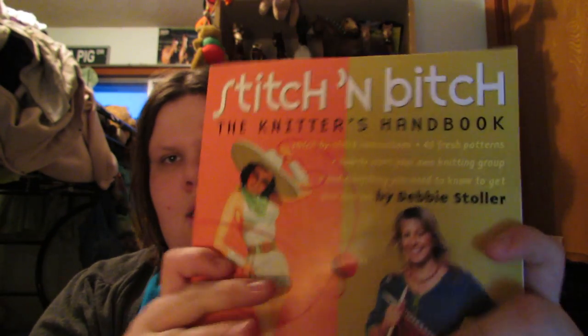Because we thought I had to do more body parts, she lent me a pair of seven-millimeter knitting needles. She also lent me this book — it's 'Stitch and Bitch: The Knitter's Handbook' by Debbie Stoller.